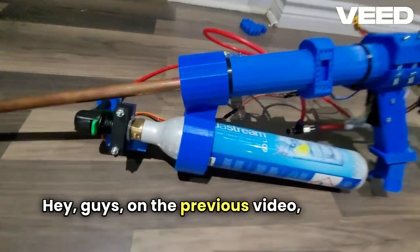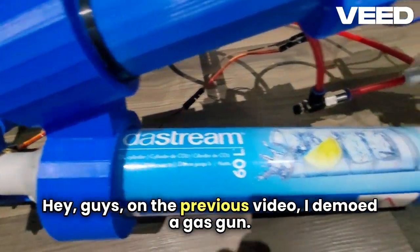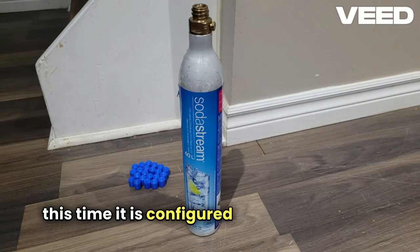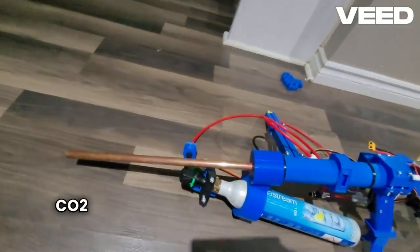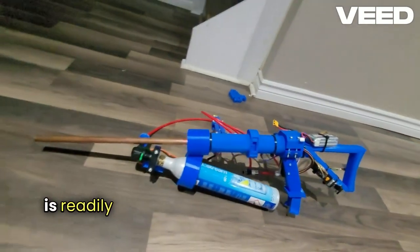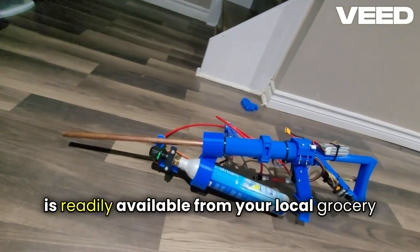Hey guys, on the previous video I demoed a gas gun. And today I will show you the same gun, except this time it is configured to use a CO2 tank. CO2 gas is provided with a SodaStream tank, which is readily available from your local grocery store.